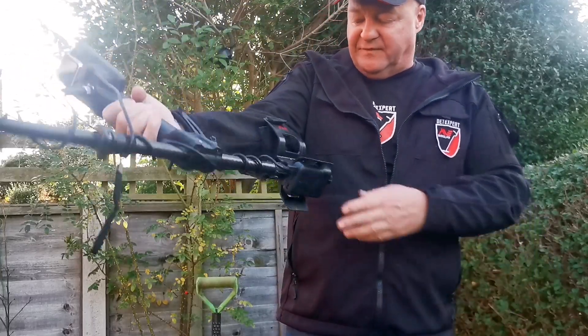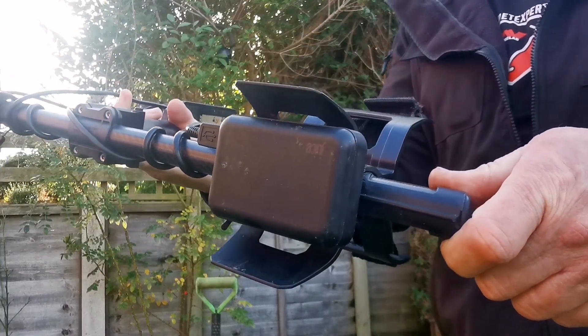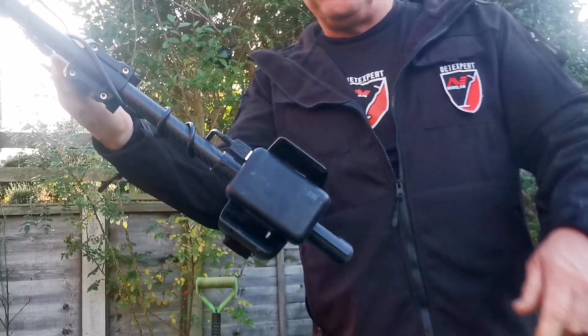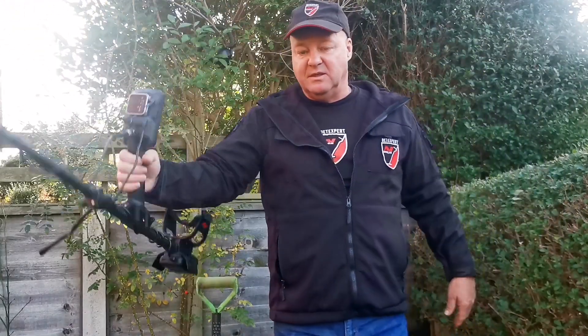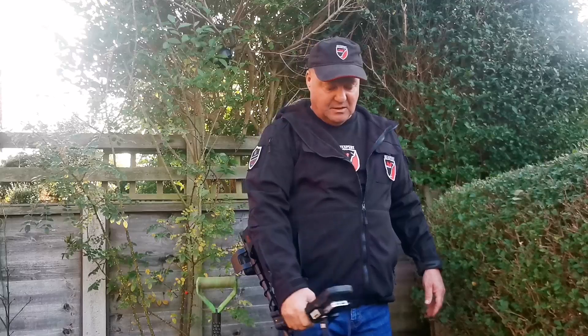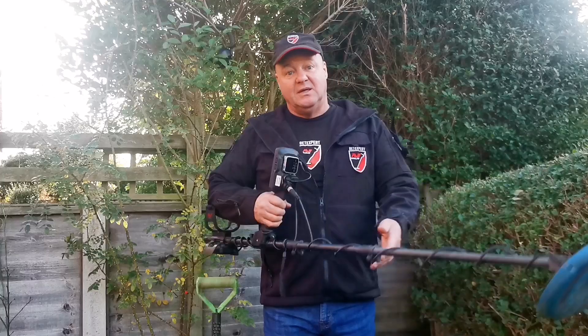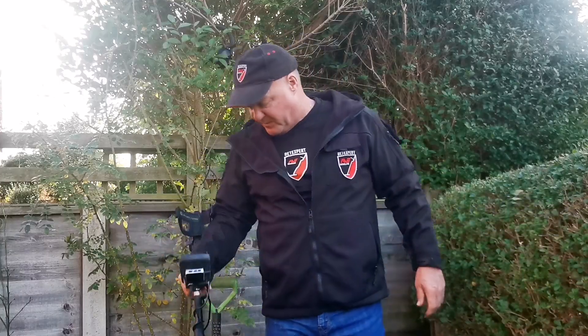It does its job brilliantly — I've got four ports on it. So if you want to spend longer time detecting, get yourself one and stick it on the back. The swing is so much better — I love it. Hope it helps a few of you. Thank you, see ya!